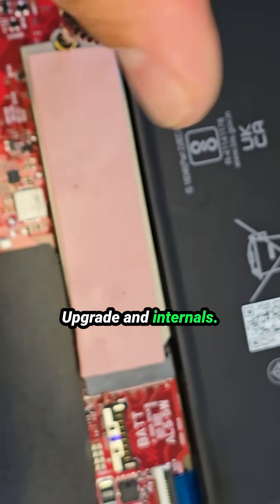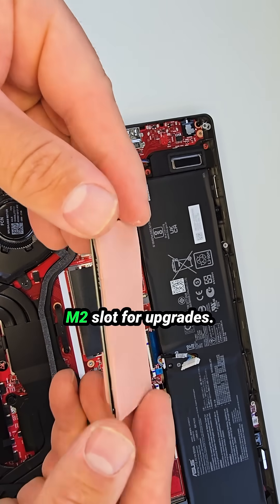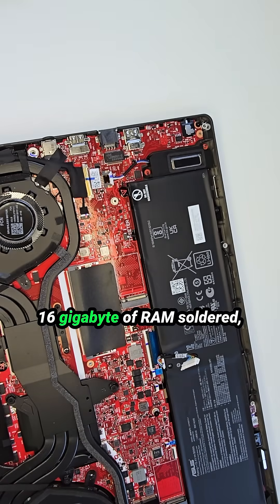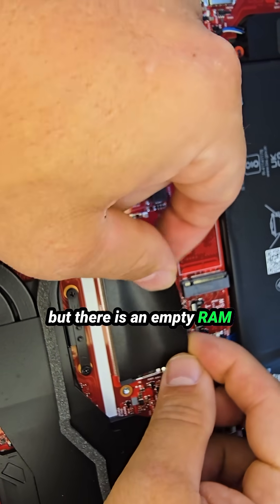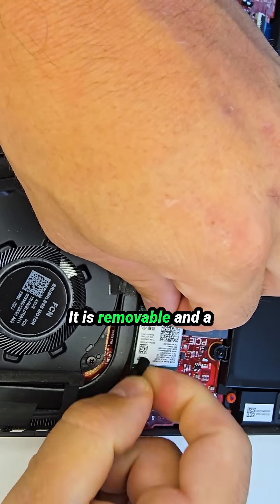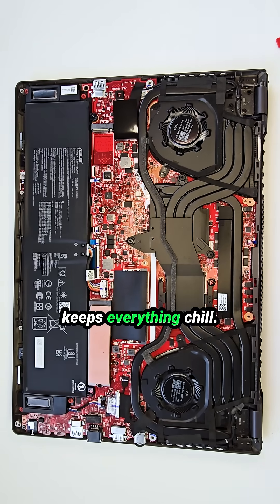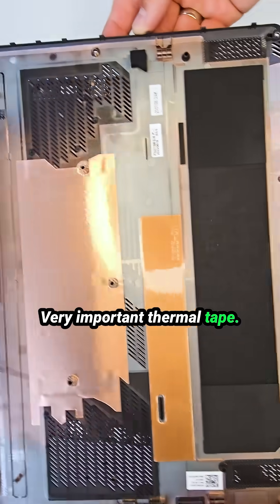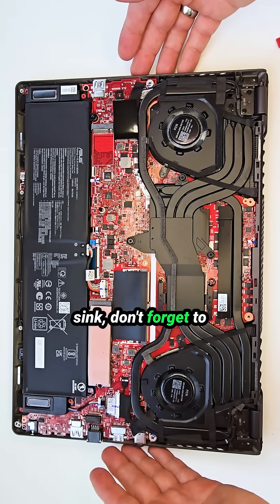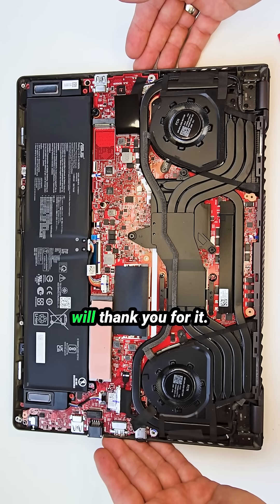For upgrades and internals: there is one SSD installed but also an extra M.2 slot available. The motherboard comes with 16 gigabytes of RAM soldered on, but there is an empty RAM slot for expansion. The Wi-Fi card is removable, and a massive cooling system keeps everything cool. Very important: if you're cleaning or replacing the heatsink, don't forget to reapply thermal paste — your CPU and GPU will thank you for it.